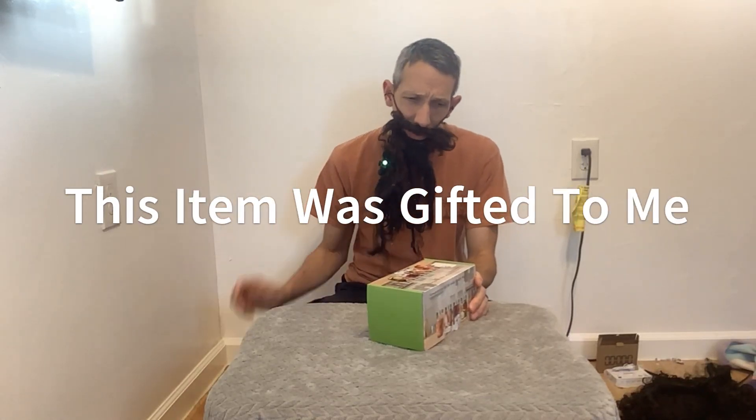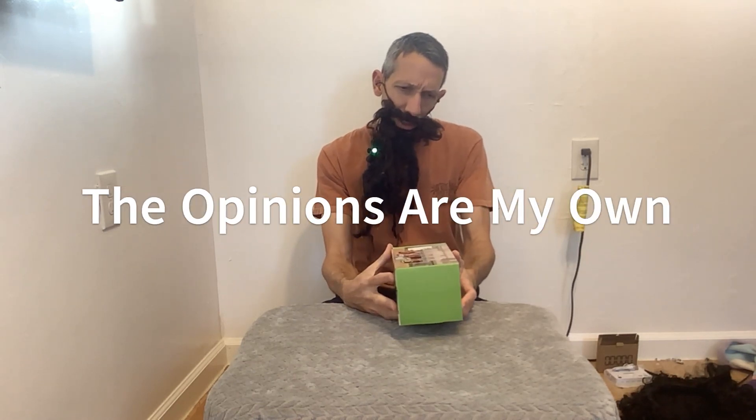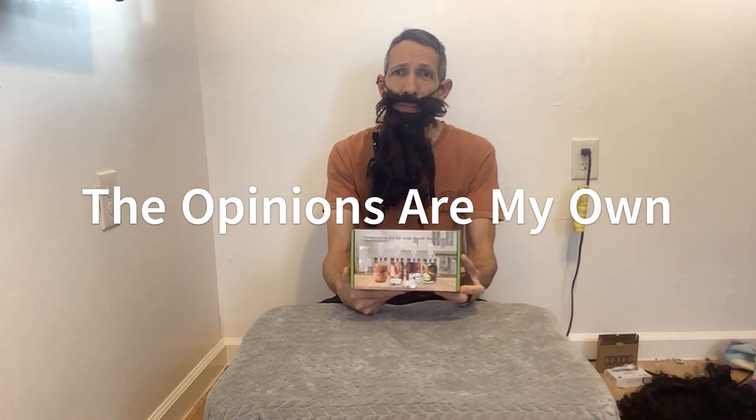Hey everyone, we're back doing another review and unboxing. This is a fermentation kit for wide mouth mason jars. It's pretty awesome. We were just talking about this, the wife and I, and lo and behold up comes this kit.